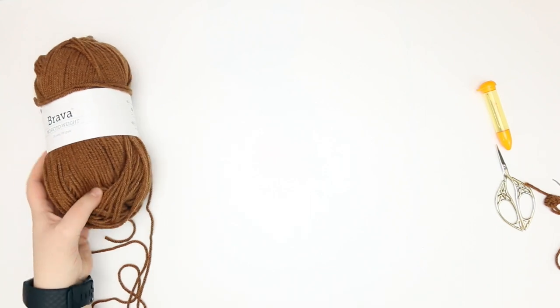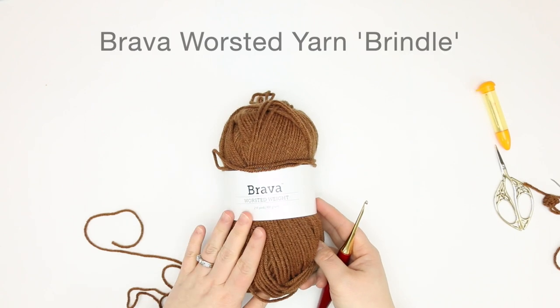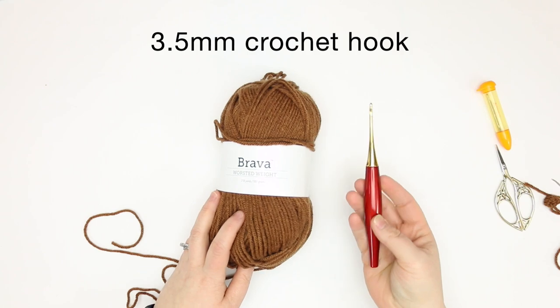We are going to be making the feet for Otis the Owl. To do that we are using this Bravo worsted yarn in the color brindle, and we've got our three and a half millimeter crochet hook.